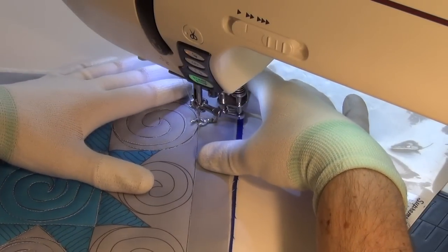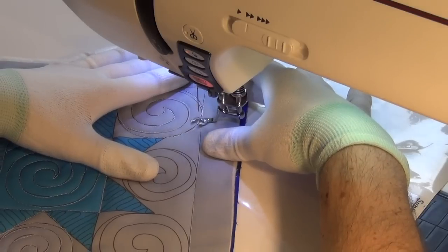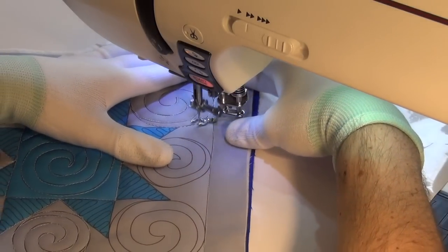So let's speed the video up at this point and see Josh stitching through all of these, to see how his hands move and position the block and work through these areas.